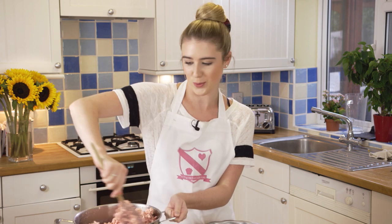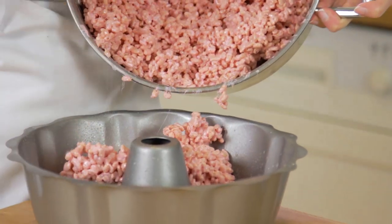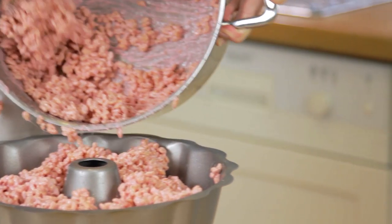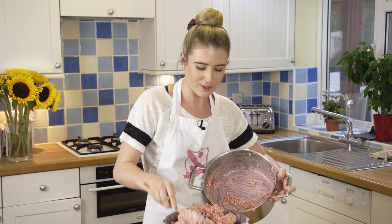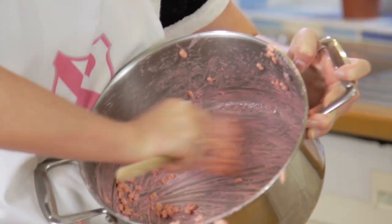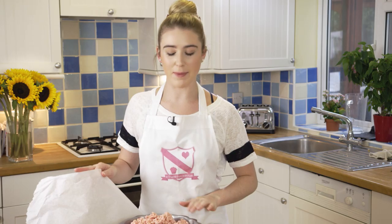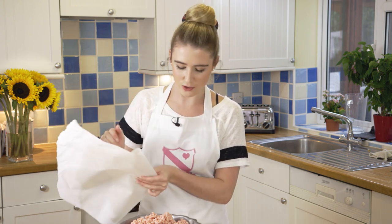You now want to put the marshmallow mixture into your pan, making sure to move quickly as it sets fast. Make sure to get every single bit around the bowl — we don't want to leave any behind. As it's a very sticky mixture, you might want to use some baking parchment to help push the mixture down as you don't want it sticking all on your hands.